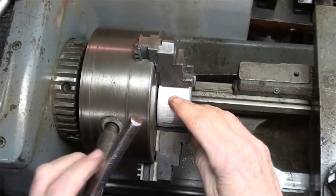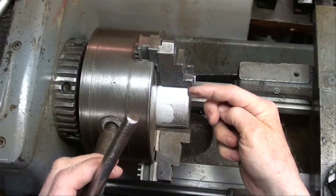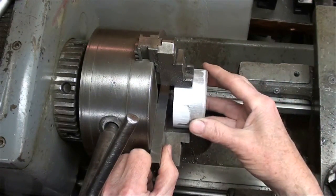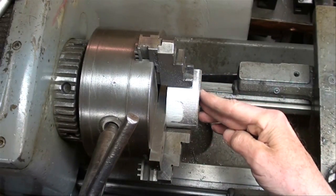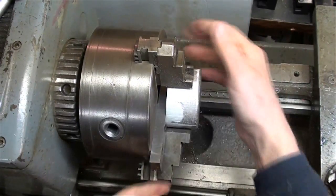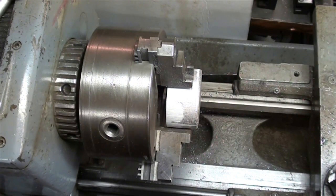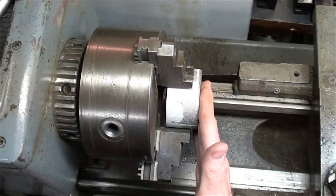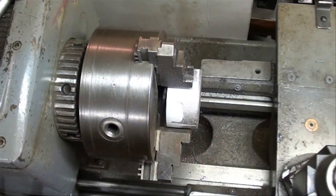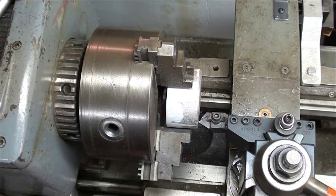The work is in the chuck on the 12-inch lathe. I want to face this off but notice how we end up being a little bit behind the chuck jaws — I don't want to hit them. The way I deal with that is to take a parallel, about a half inch thick, lay it in there, and push the work tightly against it while you tighten the chuck. Now we absolutely must remove that parallel — do not leave it in there when you start the lathe or you'll be wearing it for a set of braces. Now the work is held parallel to the face of the chuck and I'm ready to take a facing cut using one of my favorite tools, the Aloris tool post.